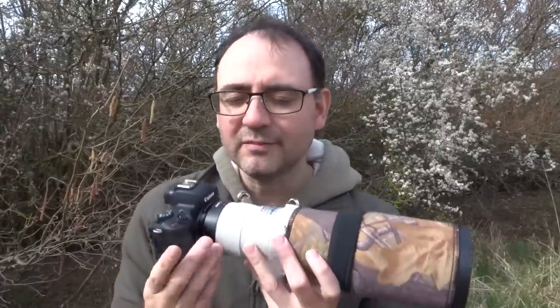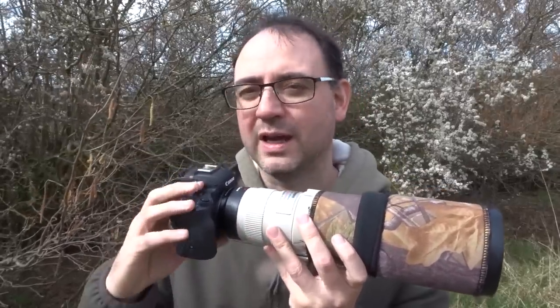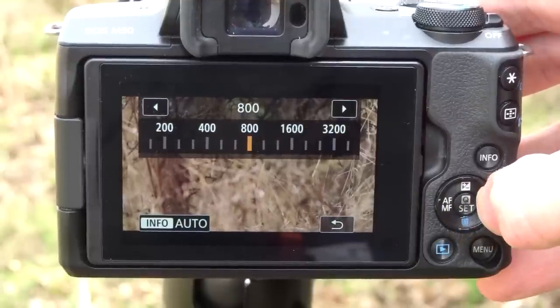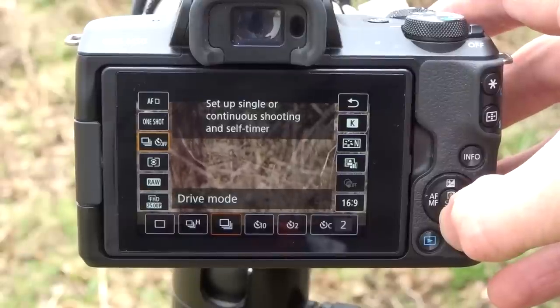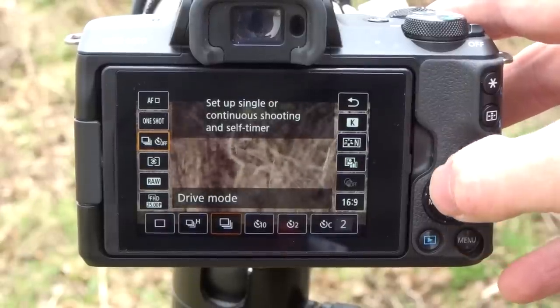So it's a case of keeping an eye on the ISO and seeing how high it goes, or setting it manually so I'd know exactly what the ISO was at all times. I set the camera on continuous shooting, going for the low continuous frame rate.